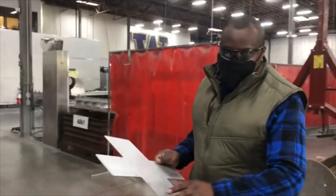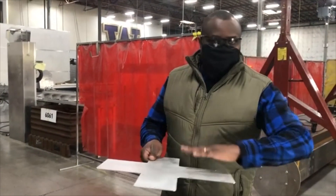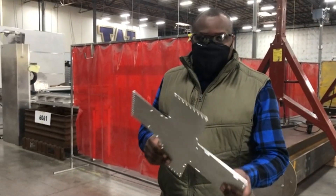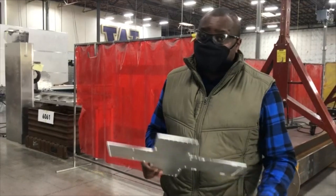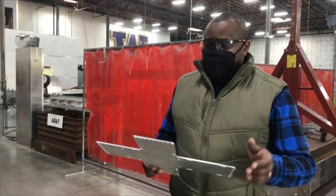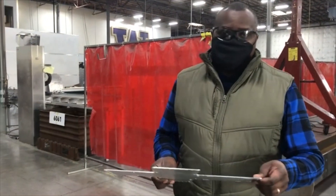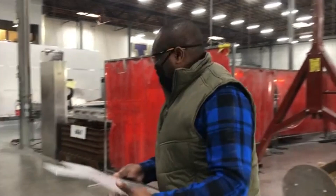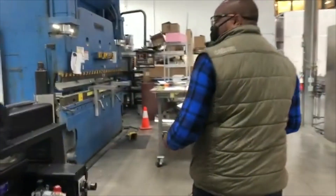We cut this earlier so we could do a little bit of sanding ahead of time, because we want to sand these parts in case they're going to be painted. It's typical for us to do that just because after the bend, some areas might get a little bit harder to get to. That's the reason why we do that.